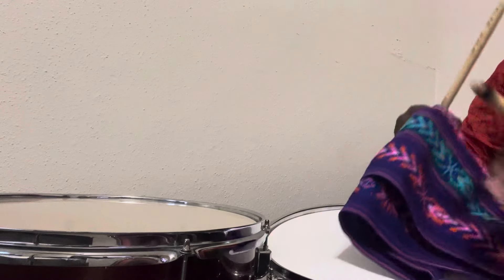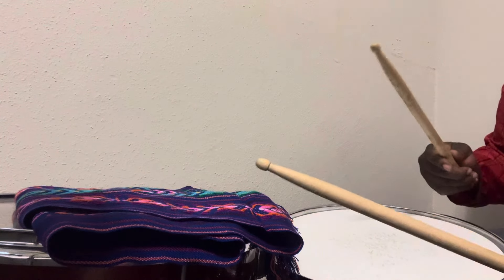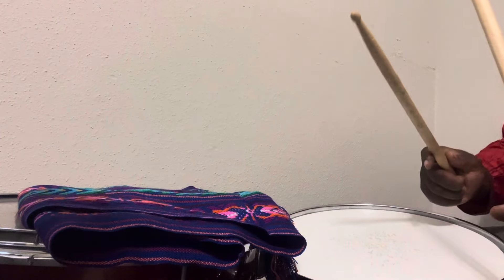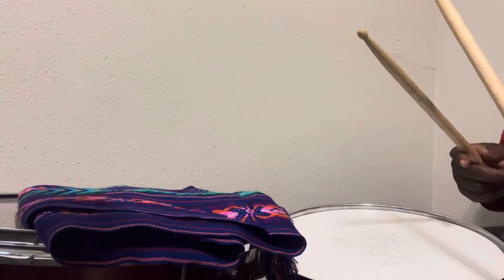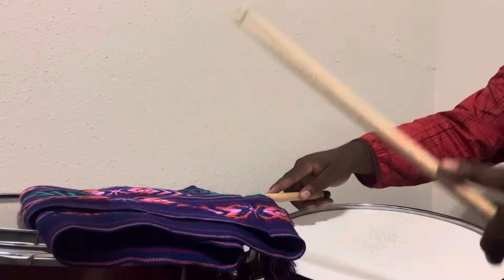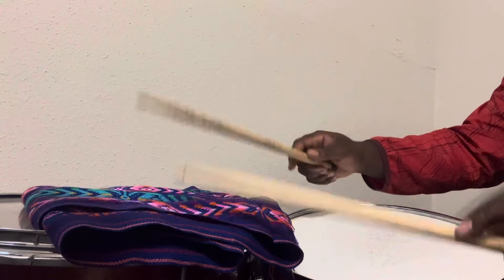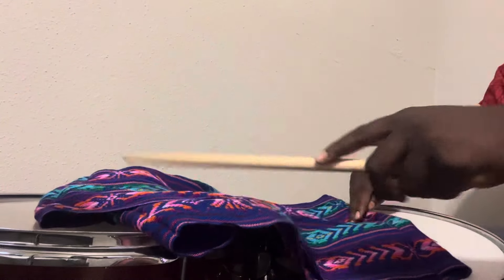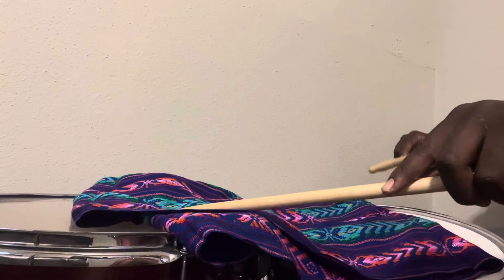Now let's try the scarf on the floor tom. I like that a lot. It gives me a punk rock kind of vibe. I like how it's very subtle — it almost feels like a kick drum. Not bassy at all. Low decay, very short and concise, slick kick in my opinion. I like it. Let's try to double it up so they both get a little scarf.